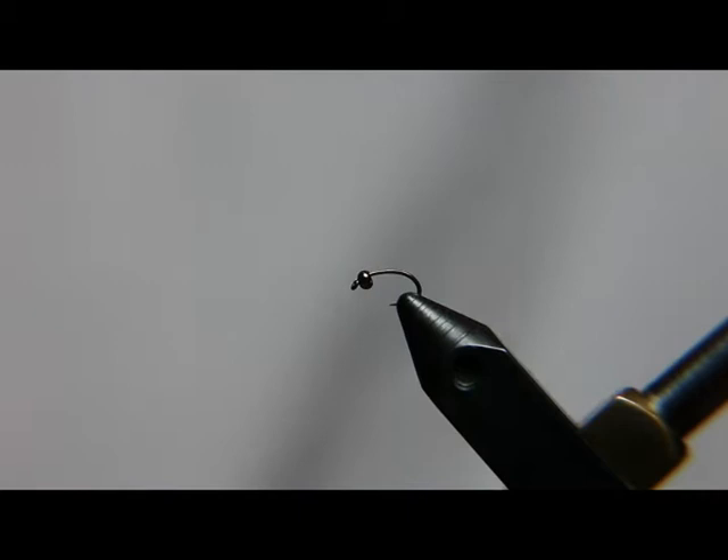This is a zebra midge. We're going to be tying a black zebra with silver wire today. It's a good springtime pattern.